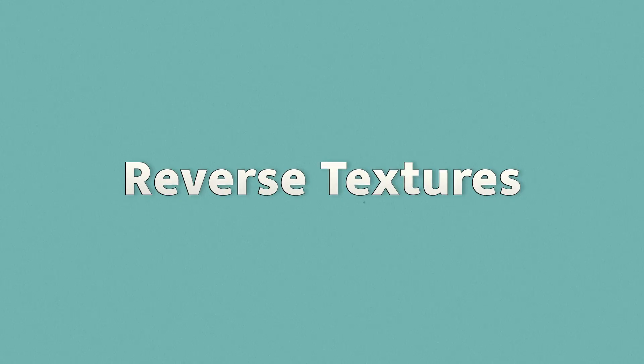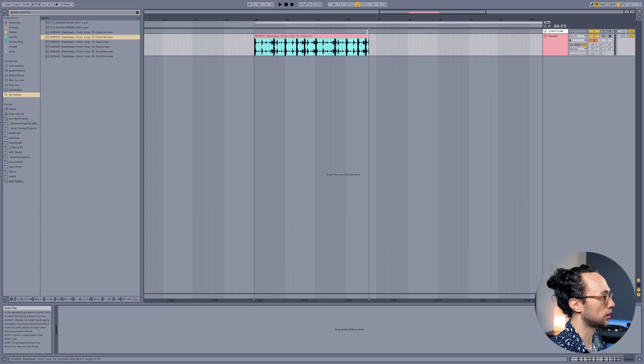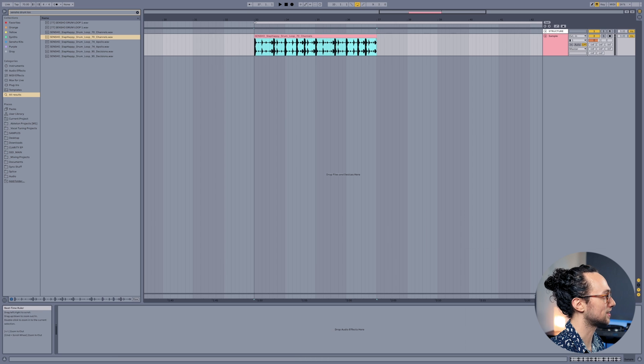Number two: making reverse textures. This is one of my absolute favorite techniques — I use this all the time. Essentially what it is: you take a sound, reverse it, send it to some reverb, record the reverb, then reverse the recorded reverb and place it before whatever element you're applying this technique to. I've got a drum loop pulled up here and I'm going to show you what this sounds like.